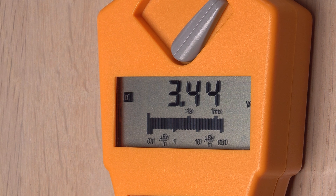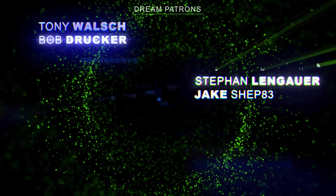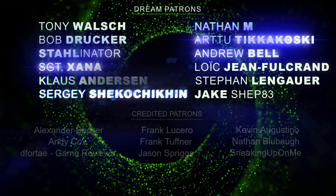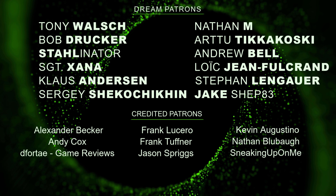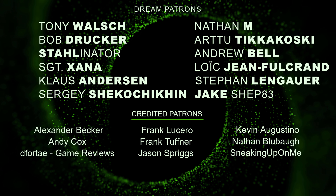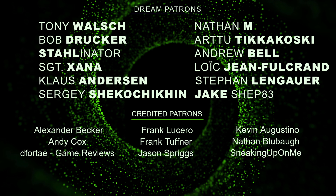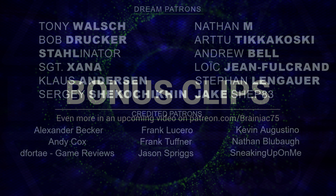Stick around for some bonus info at the end, but first an important message. Thanks to all my patrons. Keeping niche videos like this one coming is not easy on my own, but luckily some of you help me keep going through Patreon. It's really appreciated, not just by me, but also by my many viewers who don't have a dollar to spare. In case you can and want to help me out, I have a link for my Patreon page in the description. Thank you.